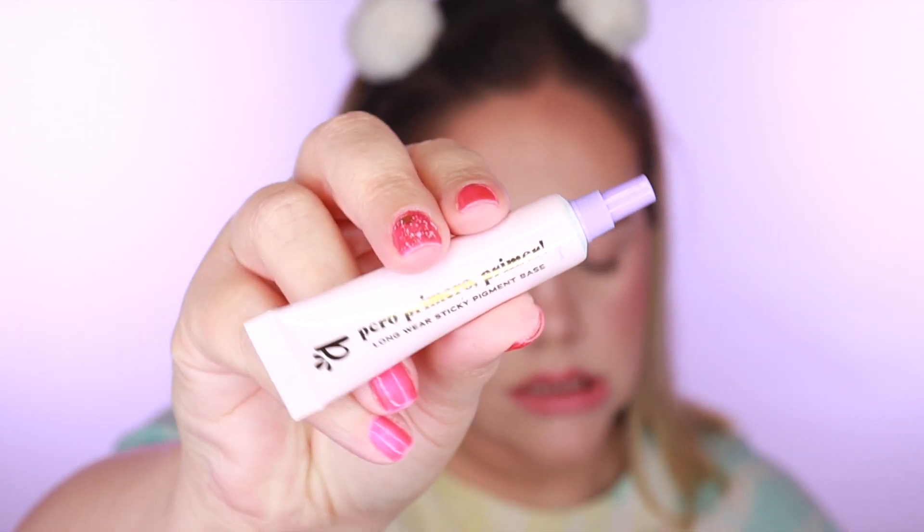Next up we've got something from Alomar Cosmetics — this is the Perro Primer, 'Primer But First Primer,' the long-wear sticky pigment base. It's a cute little tube. This one goes for $15, so it's reasonably priced. It's a water-based primer designed to glue eyeshadow in place and maximize color and pearl dimension. It's water and wear resistant, rich with shea butter for conditioning. It also works as a glitter glue mixed with your favorite concealer to customize the primer shade. I'm gonna grab a concealer to mix with this because it feels really really sticky.